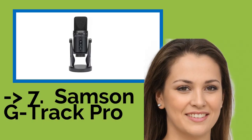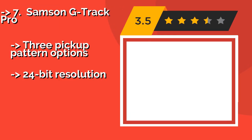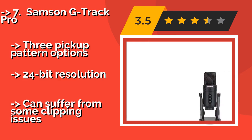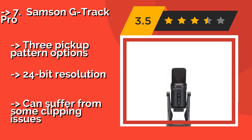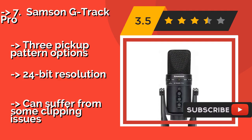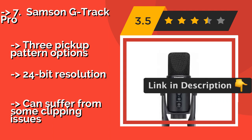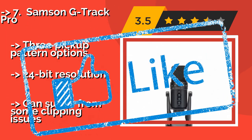The seventh one is the Samson G-Track Pro. If you have an additional input you want to stream, whether it be a musical instrument or another source, the quarter-inch jack on the Samson G-Track Pro, approximately $129, will allow you to combine it with whatever the mic picks up, making this an all-in-one solution for a number of uses. It offers three pick-up pattern options and 24-bit resolution, but can suffer from some clipping issues.